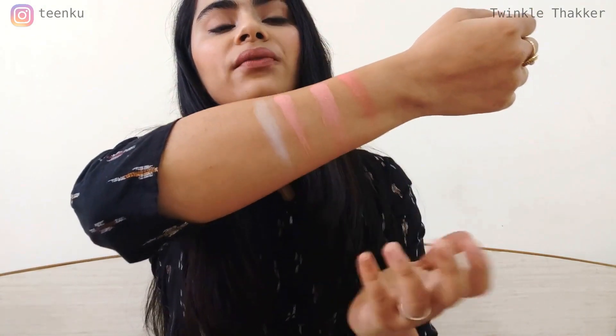It blends very well and feels good — you can adjust the pigmentation according to your choice. If you liked this video, give it a thumbs up or thumbs down, whatever you feel. Please subscribe to my channel and thank you for watching.